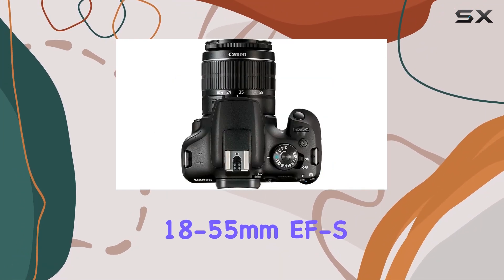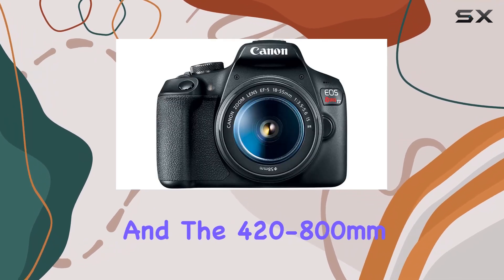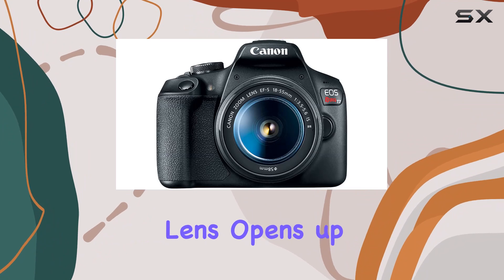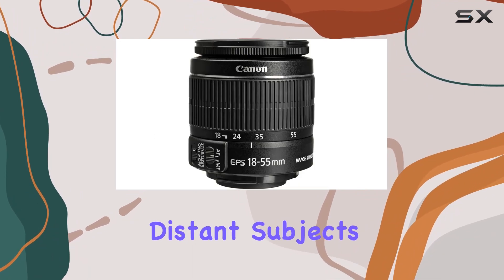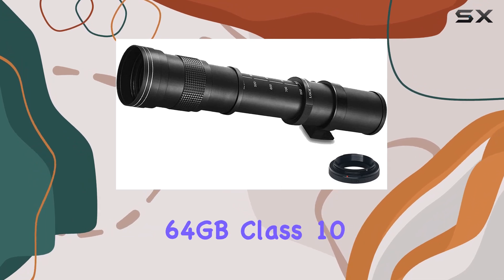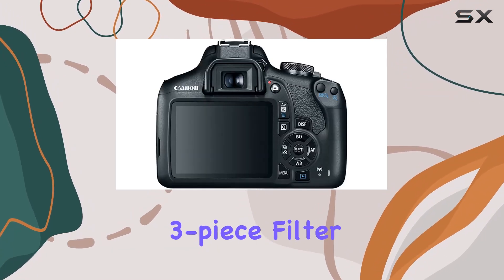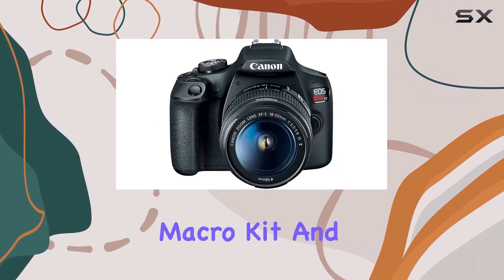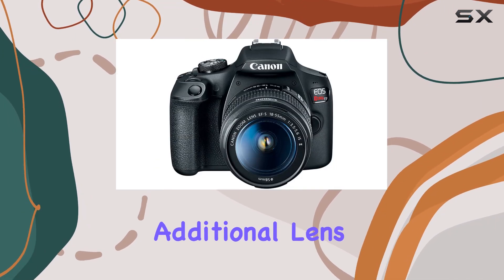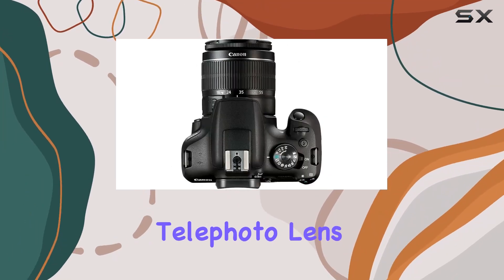The 18-55mm EFS lens provides versatility, and the 420-800mm Super Telephoto lens opens up a whole new world for capturing distant subjects. This bundle also includes a Transcend 64GB Class 10 SD card, a 58mm 3-piece filter kit, a 58mm 4-piece macro kit, and additional lens attachments like a .43 wide-angle and a 2.2x telephoto lens.